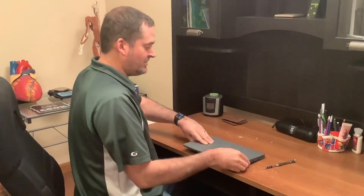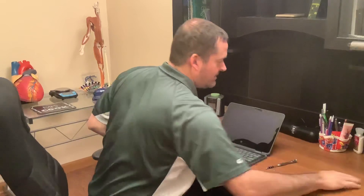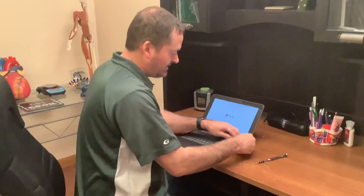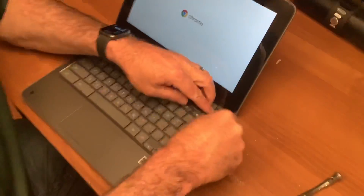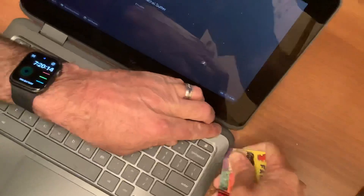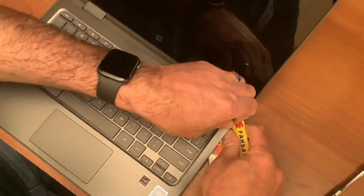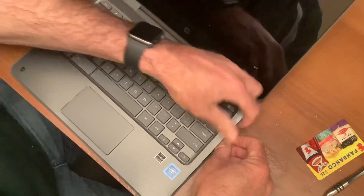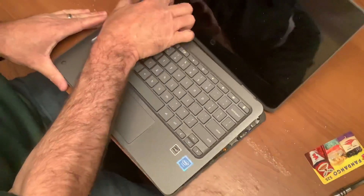Next, we're going to take the Chromebook and we're going to open it like we would to use it. We are going to find a gift card or a credit card or something like that, and we are going to stick that up in the top right hand corner in between the keyboard and the case. Once you get that loosened up, go ahead and pull up on the keyboard. It may take a little bit of force to get this to pop open, but that's okay.